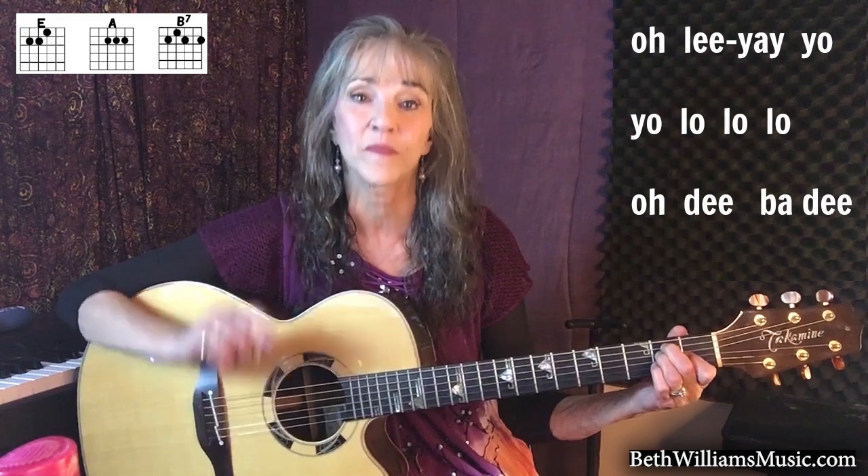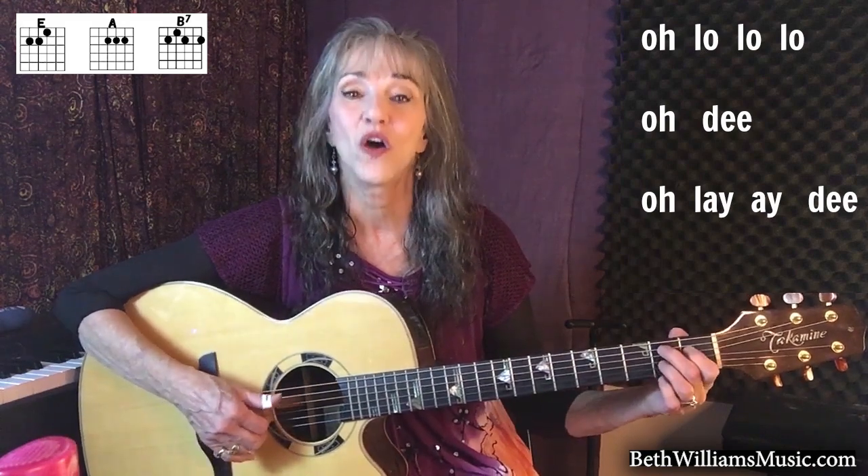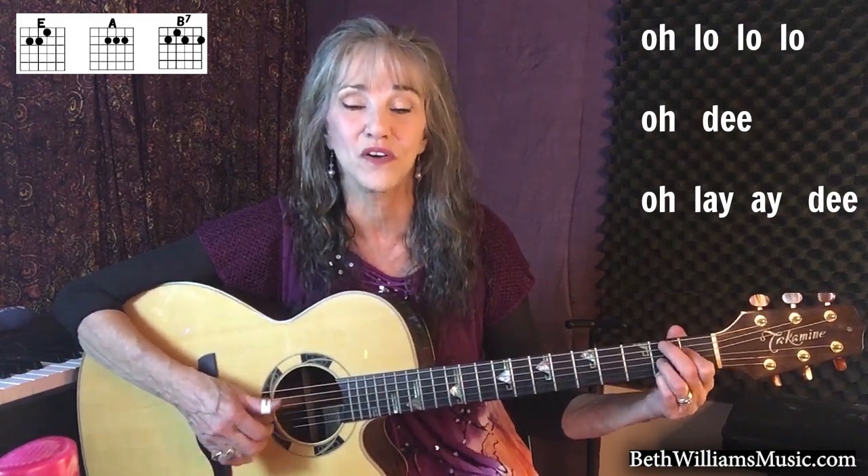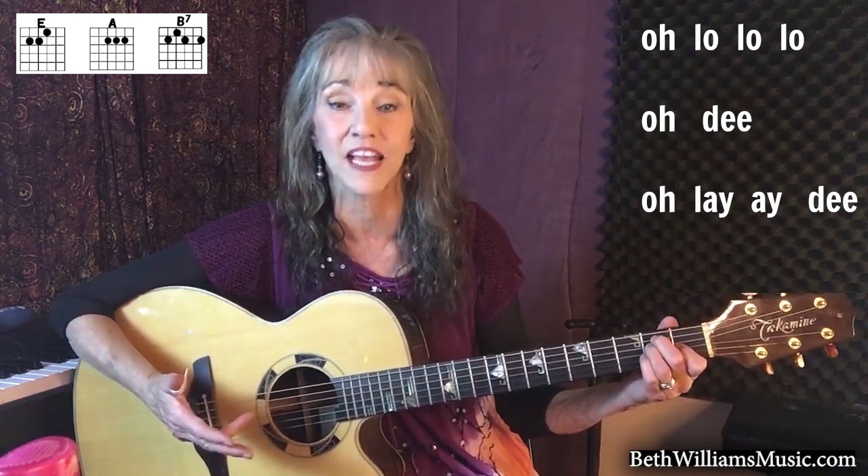Alright, and then we do the whole thing again. O-li-e-yo-yo-la-lo-lo-dee, ba-dee. And this is the final part: O-lo-lo-lo-dee-a-la-dee. Again: O-lo-lo-lo-dee-a-la-dee. Sometimes it might come out as a-lo-dee.